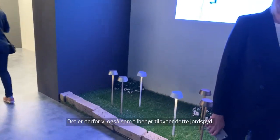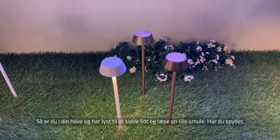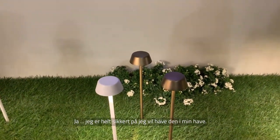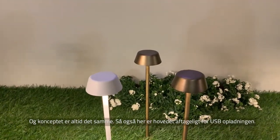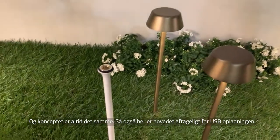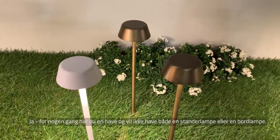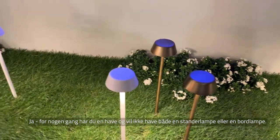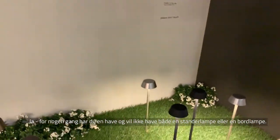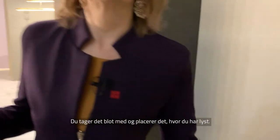That's why there is also a ground spike as an accessory. So if you are in your garden and want to sit down and read a bit, you put your spike in the ground. The concept is always the same — a removable head. Because sometimes you have a garden but you don't want a lamppost or a bollard. You bring this spike with you and put it where you need it.